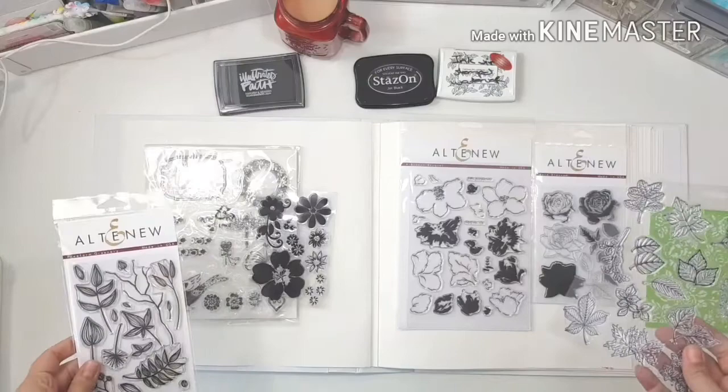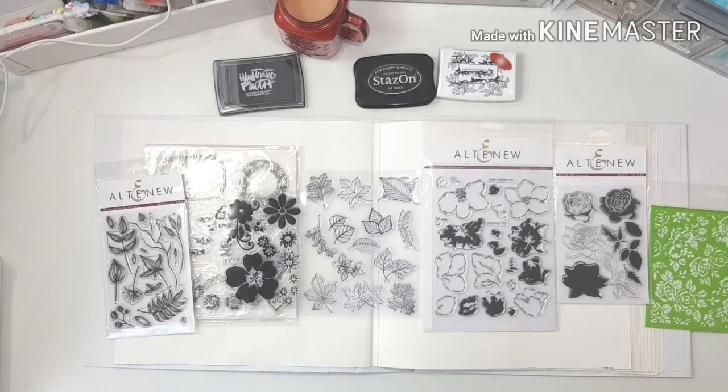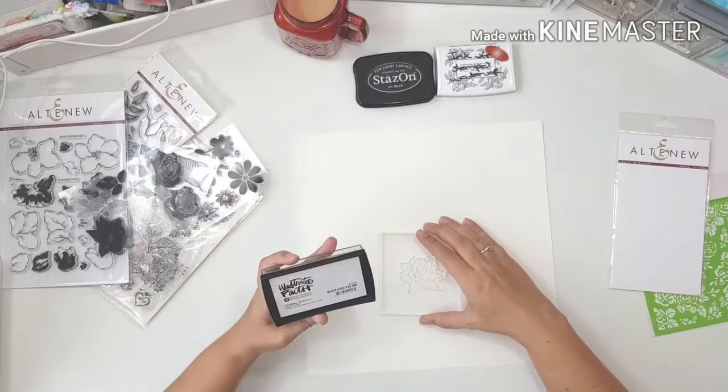I'll fast forward and speed things up quite a bit, and if I cut out some of this, just understand that if it takes hours and hours I can't put it all in a video. This is going to be an art journaling as-you-go process. I have a lot of stamp sets spread out there, though I only end up using two of them, along with that stencil.